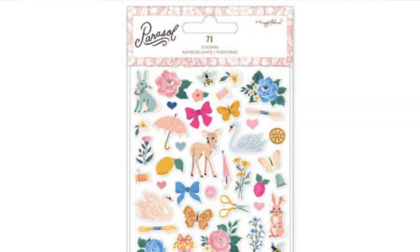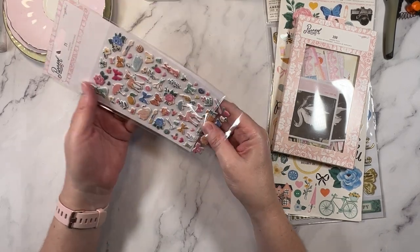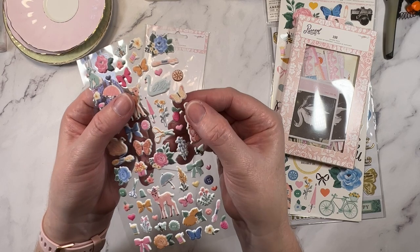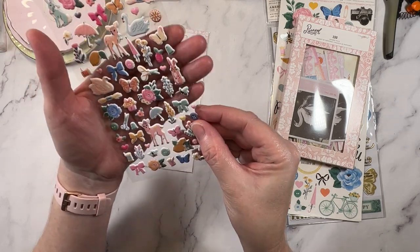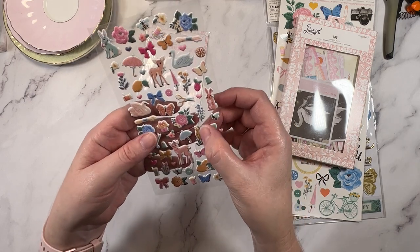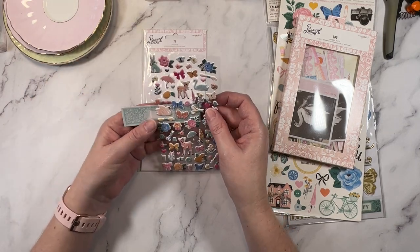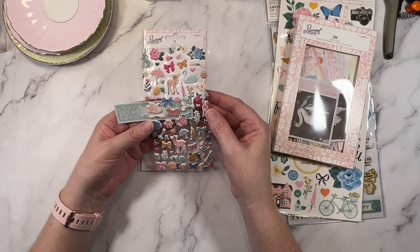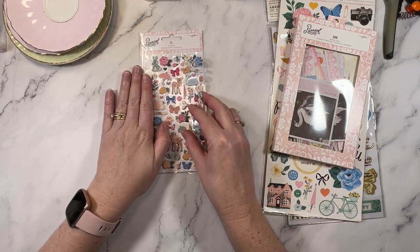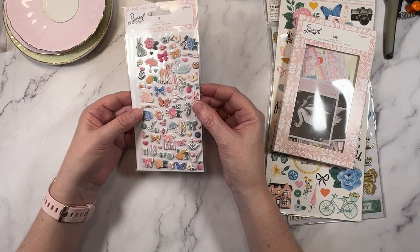That's the puffy stickers. And again — I think I say this every time I unbox puffy stickers — they weren't what I thought they were going to be. Why do I keep getting them? They're a bit small. They're bigger than they were, but there are still some teeny tiny ones and I just don't use them. I do like the bow and I do like the swan, but to scale — when you've got something like this and then you've got that tiny little flower — it's probably me. It's not you, Maggie, it's me. I do struggle with the scale of these.